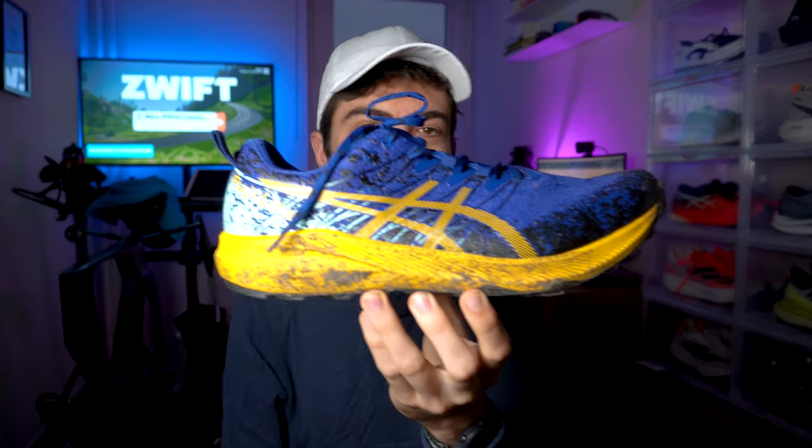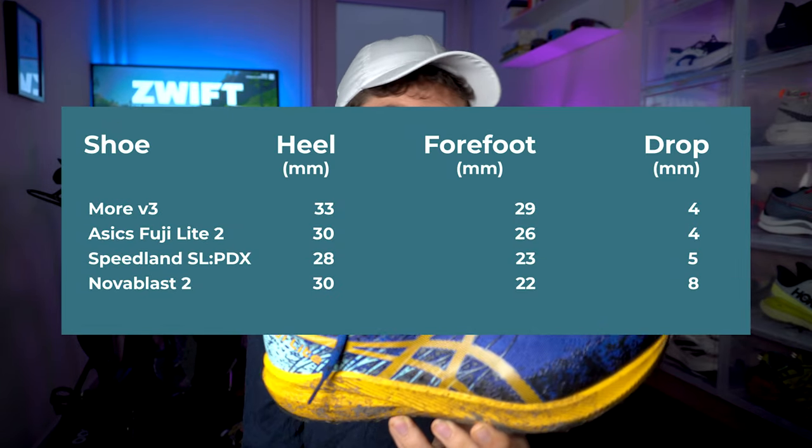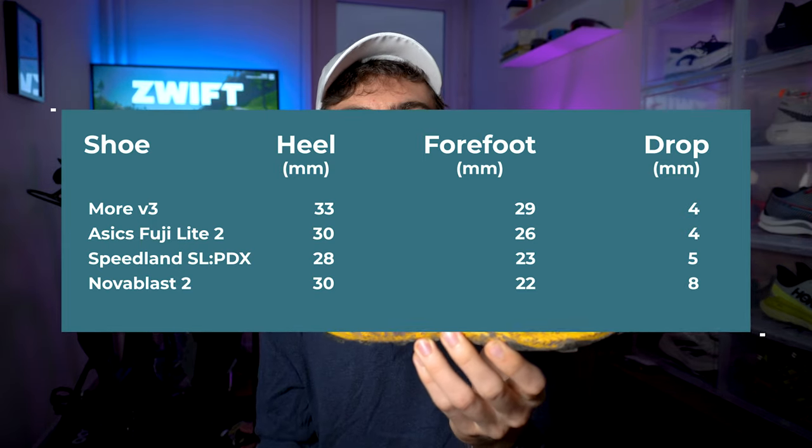Last but not least, drop. ASICS claims 18 millimeters in the heel and 14 in the forefoot. You don't have to be a shoe expert to see that it's more than that. Many people out there have measured it at 30 in the heel and 26 in the forefoot, so let's call it 30/26, which gives a 4-millimeter drop. That's a bit less than the Speedland SL PDX at 5mm, and the same as the More V3. For a shoe that is very agile and very fast like this one, 4 millimeters makes sense.